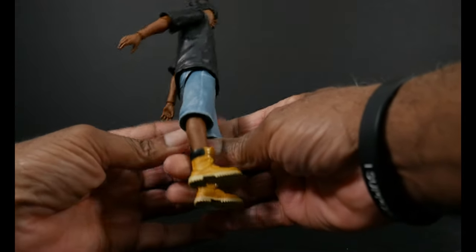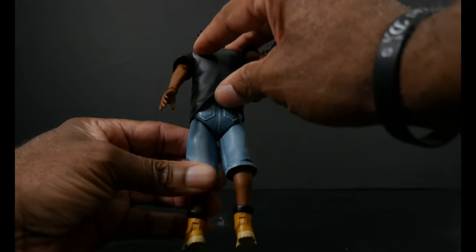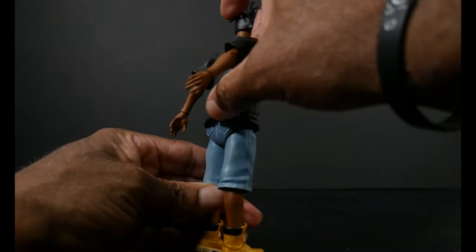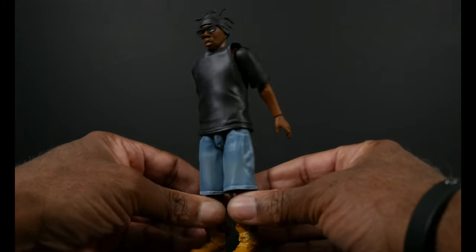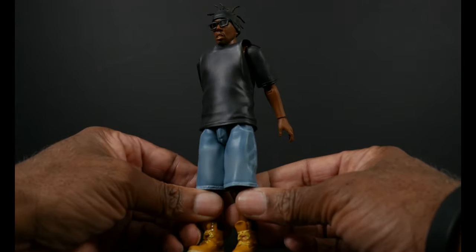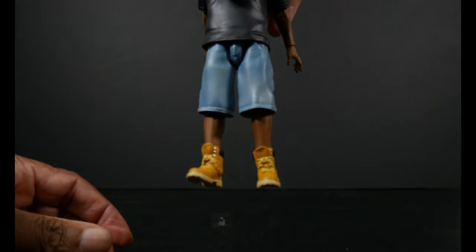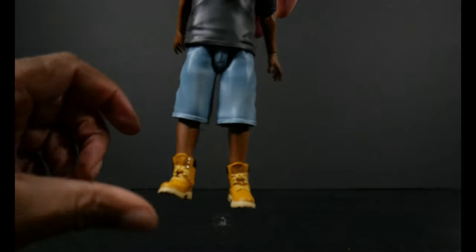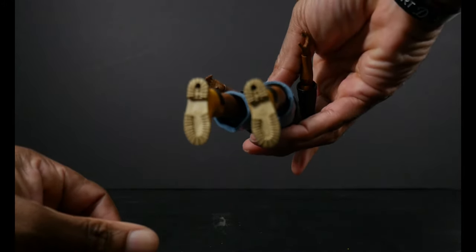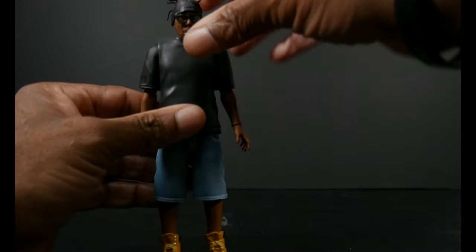His pants are portrayed as sagging — you guys tell me, but yeah, pretty nice denim color blue with some fade going on. Nice attention to detail. Looking at the butters, you can see how the tongue is flipping out a little bit. They even have treads on the bottom of the feet, so pretty cool.